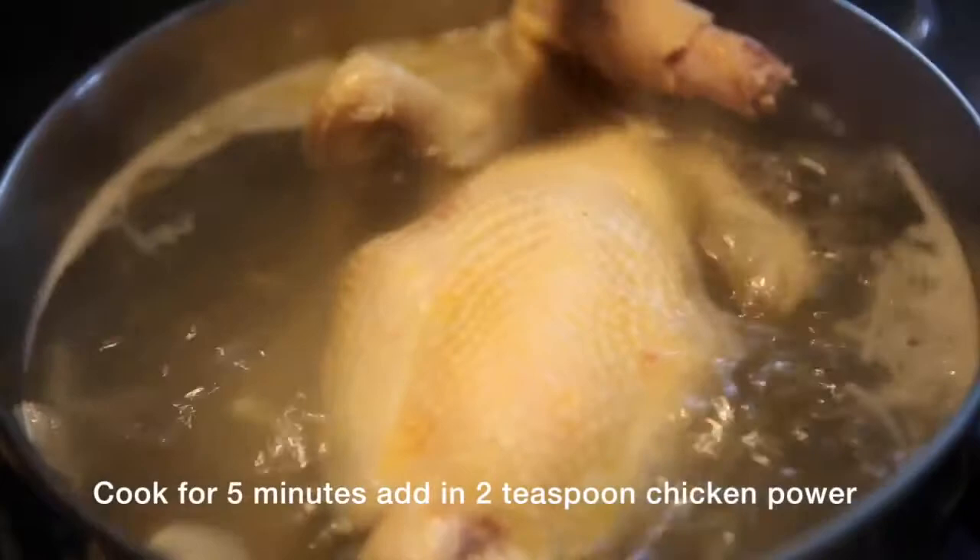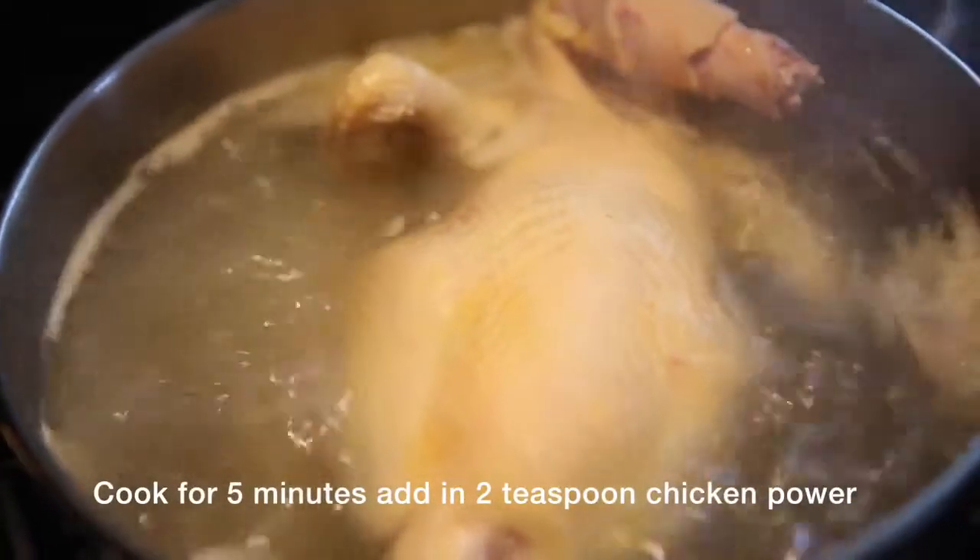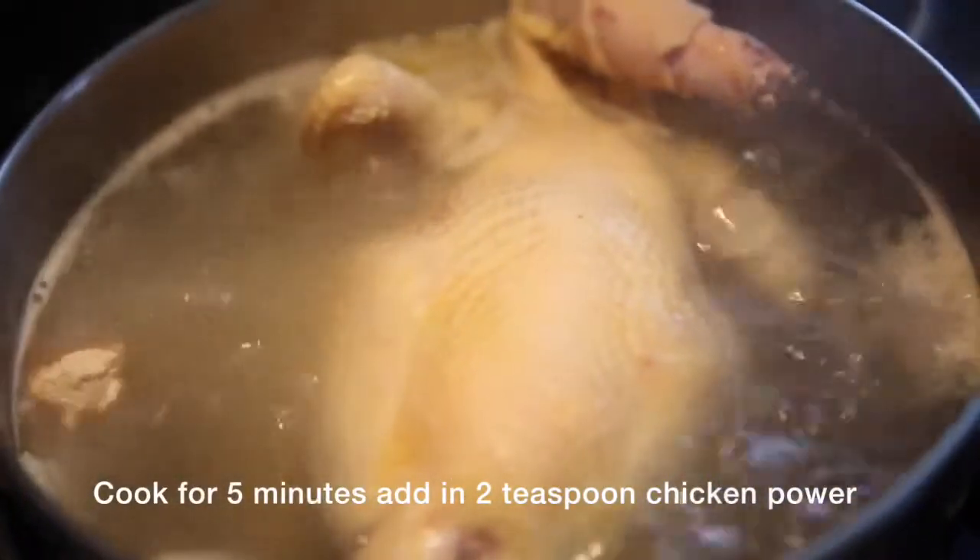Depending on the size of the chicken, use a chopstick and poke the thickest part of the chicken. If the juice comes out clear, the chicken is cooked.